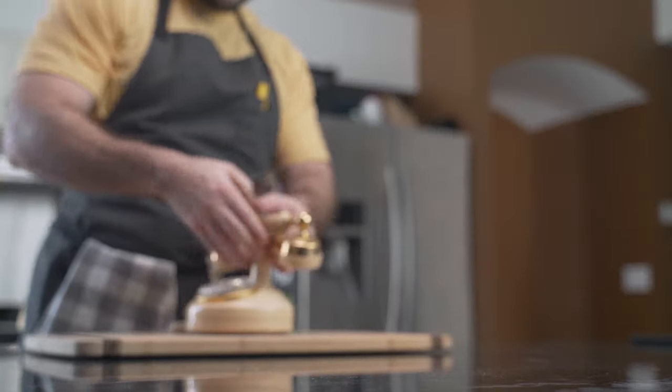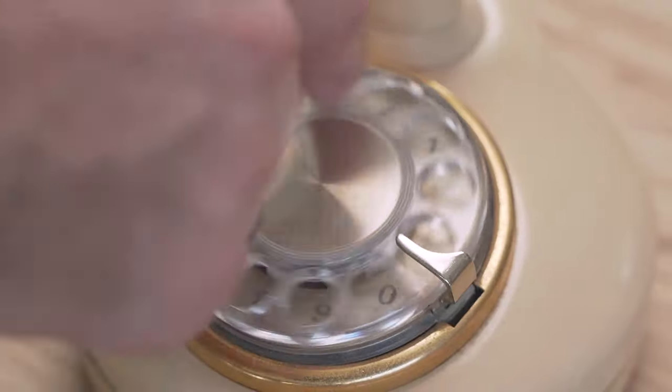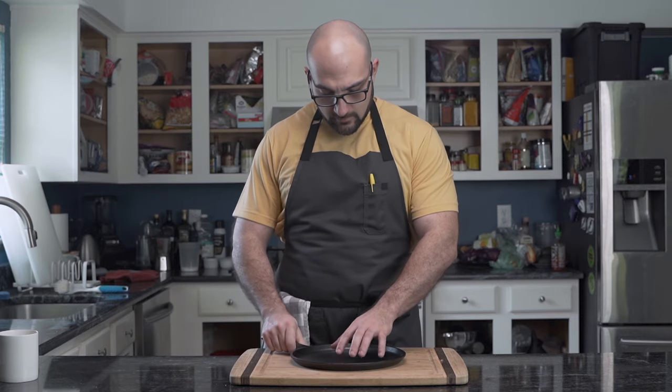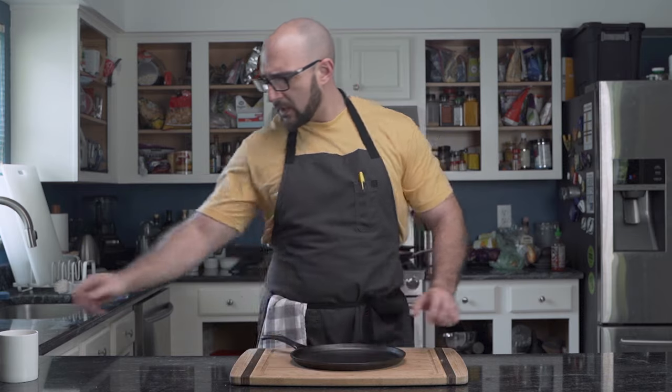Acquire a phone by any means. Then, dial 9-1-1. If your pan is sticky, that means that you need to use less oil, or that your oven is not hot enough.